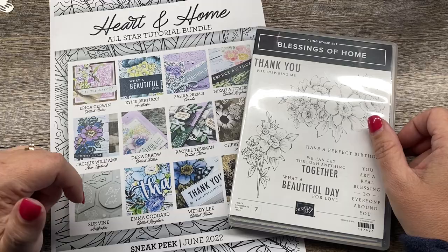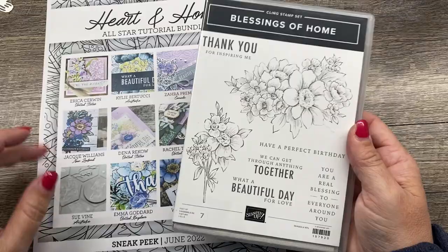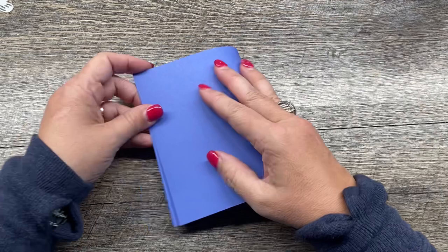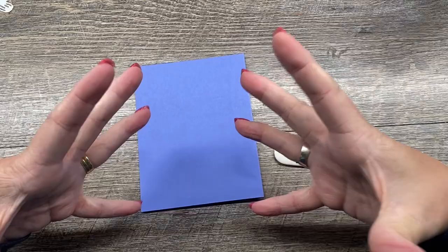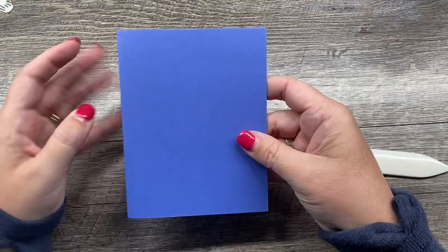I'm super excited to share my project with you. I'm going to be using the Blessings of Home Bundle — this is one of the two bundles featured in the Heart and Home suite. This is a really simple card that I actually created during a team event last year where we did a shoebox swap, where you bring all the supplies you need to make a project — the paper, the stamps, the inks — in a shoebox and everybody takes turns making the projects.